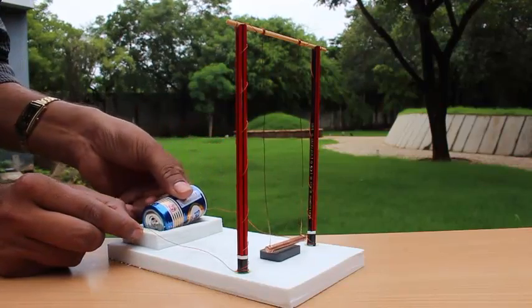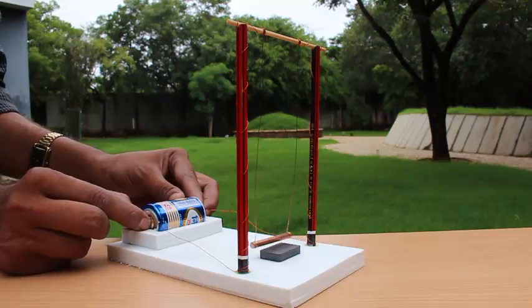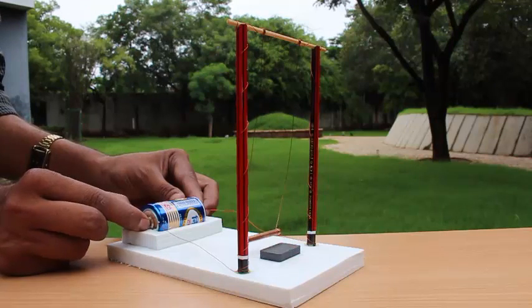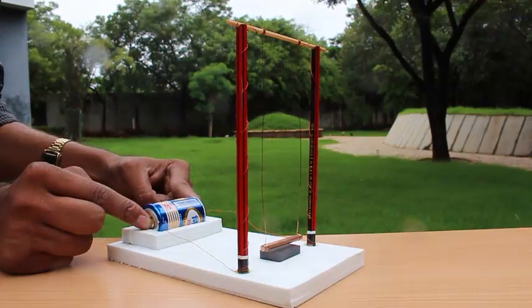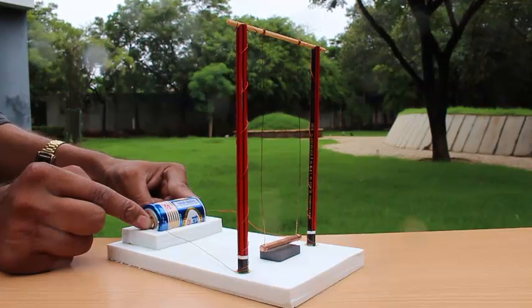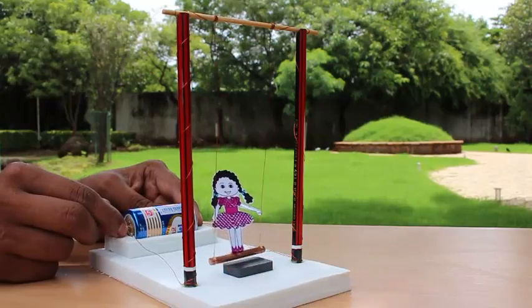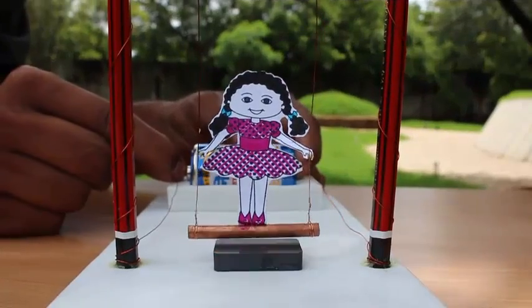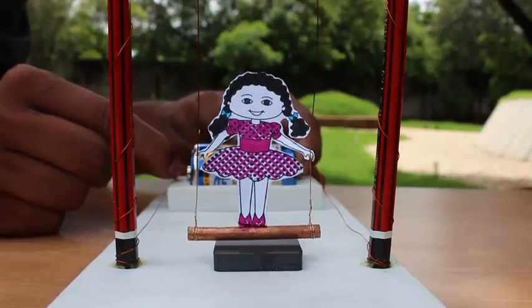This causes the rod to get pushed. You might have to reorient the magnet in case you can't get the swing to rock. If you keep the wire connected to the battery for a long time, you will get the force in the same direction, and hence, as you can see, it doesn't swing. So by periodically tapping it on the battery, we make our doll swing.